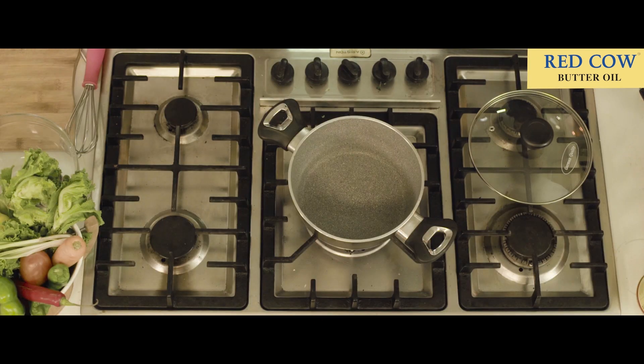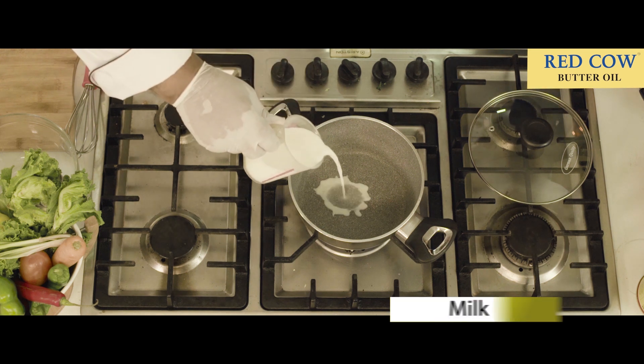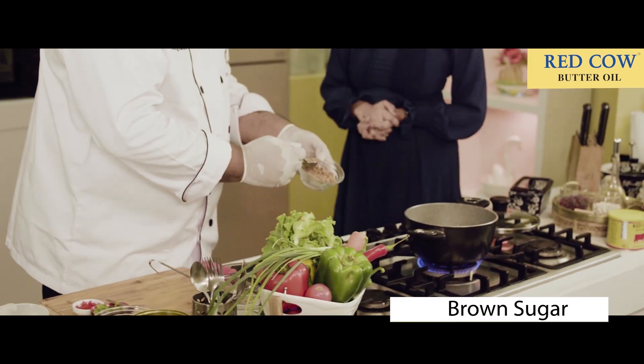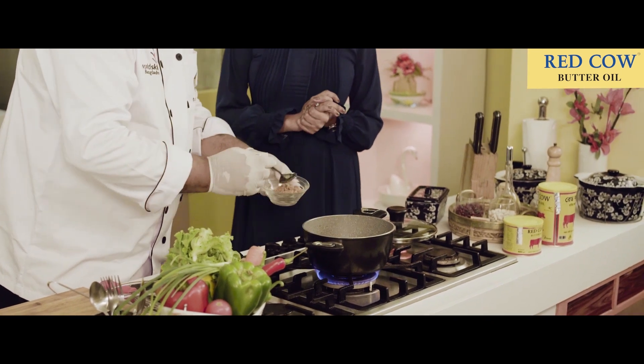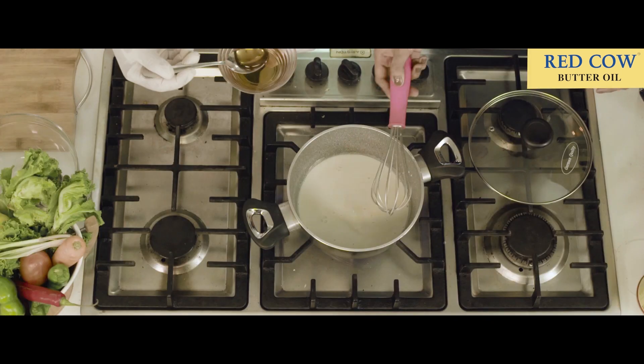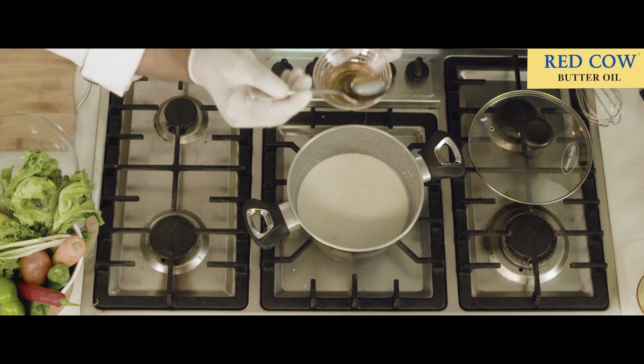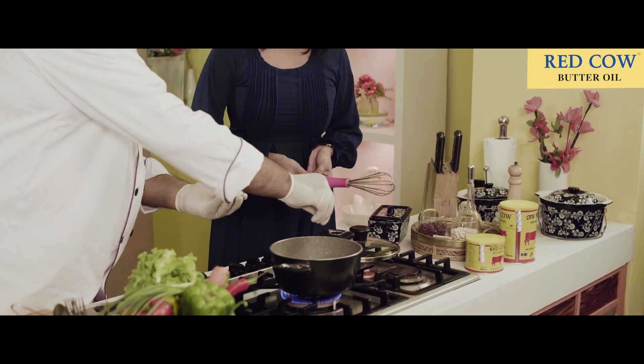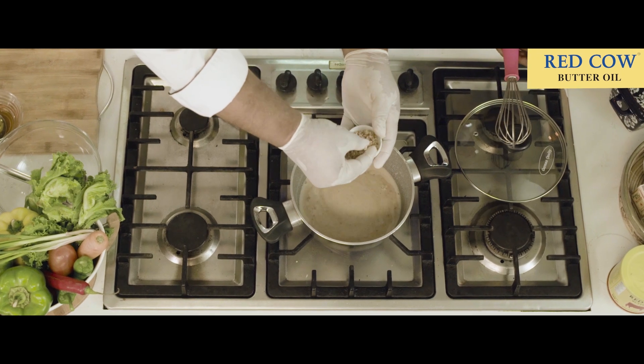We have milk, brown sugar, honey — I will give you a garnish later on. Cinnamon is also very good. What are the nuts?